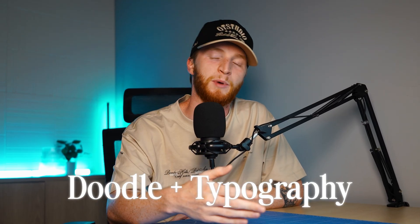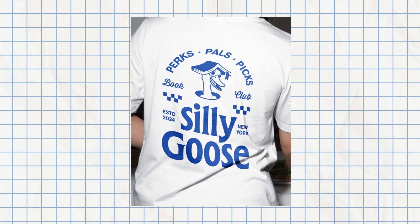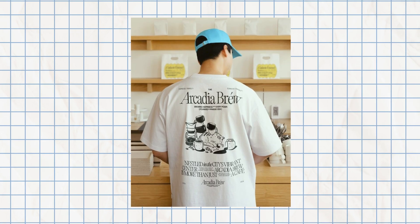In today's video I'm going to be using Kittle Flows to create some pretty sweet doodle designs — kind of a doodle plus typography layout style. Both of those styles are going pretty strong still in places like Etsy, or even H&M. So we thought, why not continue to do another video on that while that trend is still going strong? And just because Kittle Flows makes it so easy — so let's go ahead and hop into the editor.